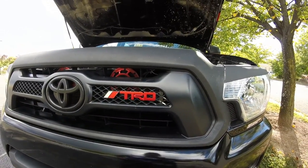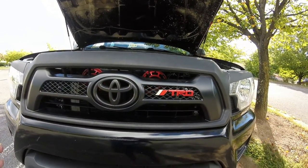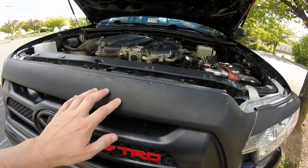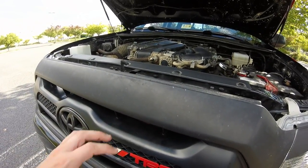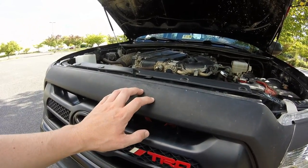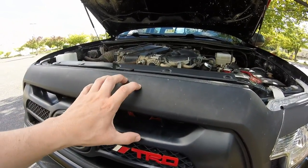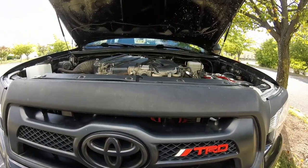You might ask yourself, why would you need to remove the grille? Just a couple quick examples for me — I did have one of the chrome grilles, you can see some of it sort of peeking through there. I plasti-dipped my grille and there's a few chips and it's just a little weathered looking. I did this a few years ago so it's held up pretty well, but it's definitely time to touch it up. I'm not going to use plasti-dip this time — I think I'm going to use some bed liner. So obviously, if you want to paint it, use bed liner, plasti-dip, whatever, removing the grille is a must.